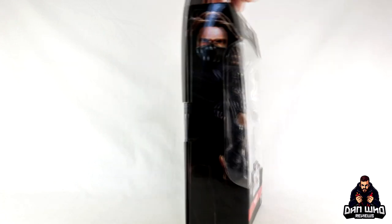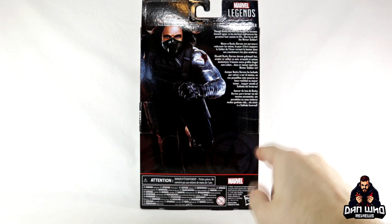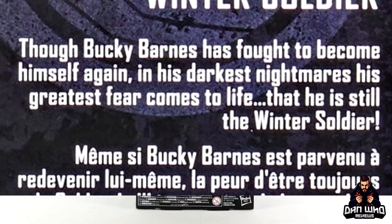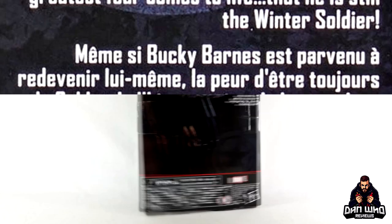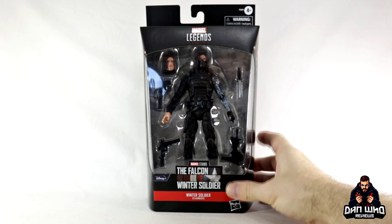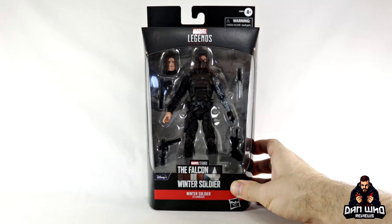We'll do some comparisons. There he is in the box, on the side, and on the back of the box — a promo image with no wave association. He's a single pack figure. The back reads: though Bucky Barnes has fought to become himself again, in his darkest nightmares his greatest fears still come to life — that he is still the Winter Soldier. So this is definitely an opportunity for an upgrade, or maybe you missed out on that original release. It was years ago. So let's open them up.